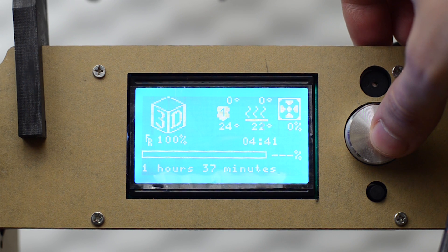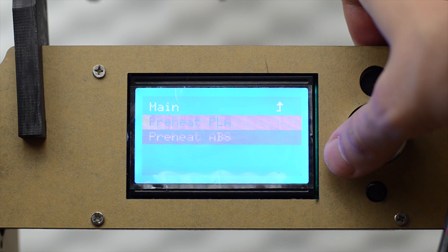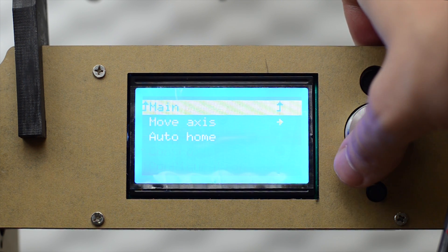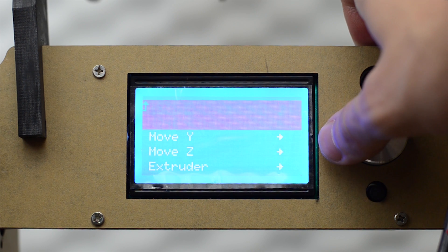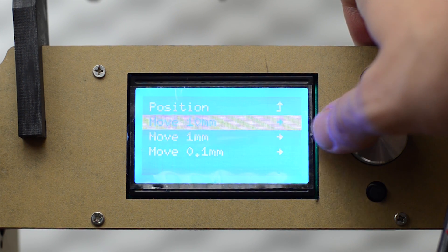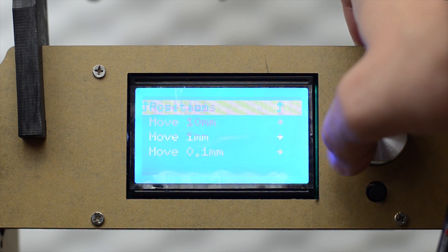Here we have the menu system. In here we have Prepare. Under Prepare we have preheat PLA and preheat ABS. Under Position you're able to move the different axes of the printer. If you select Move 0.1 or 10mm, you can move all axes including the extruder, Z-axis, and X and Y. Under 1mm you have the same, but under 10mm you only have access to X and Y positions.